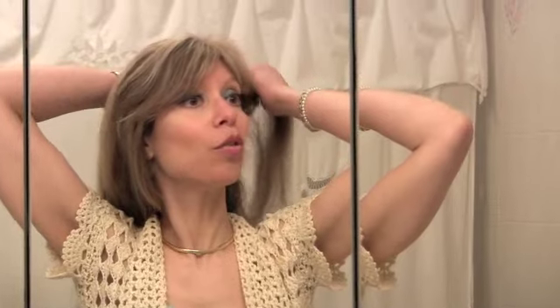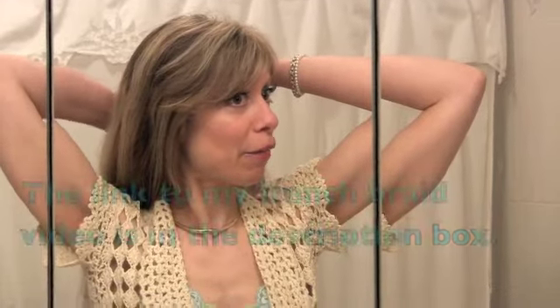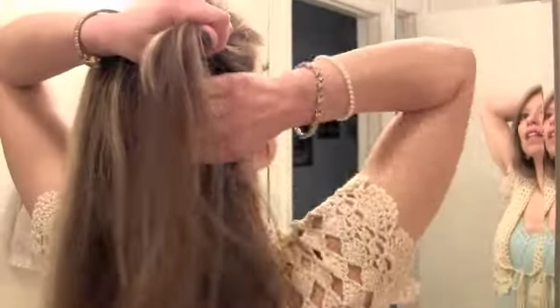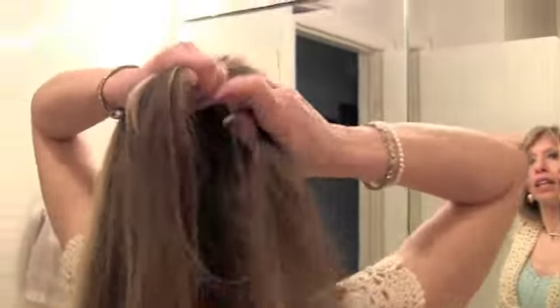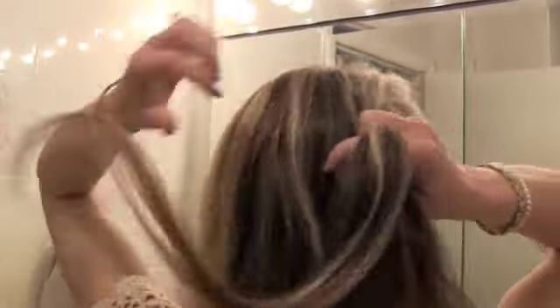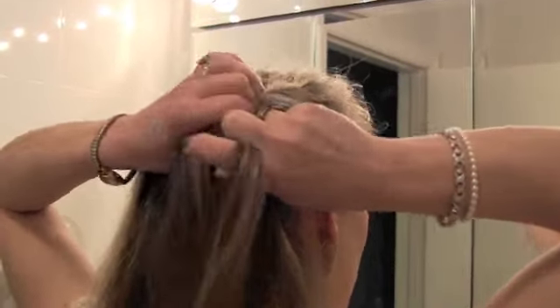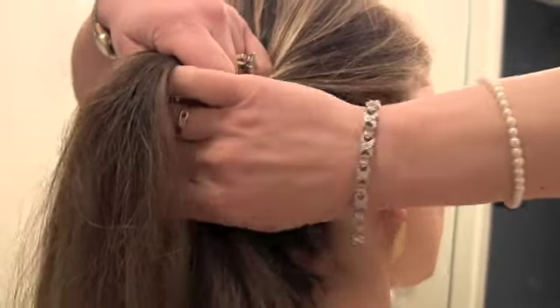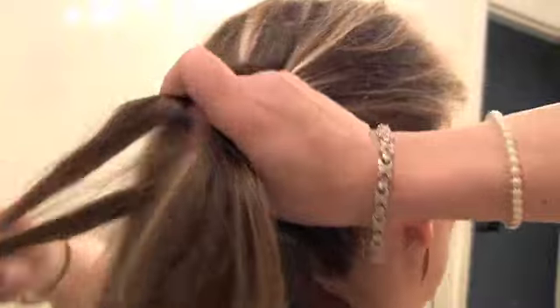We're going to start over here and you're just going to French braid like you normally do. If you really need directions on how to do a French braid, please see my French braid tutorial because here we're going to focus more on the hairstyle. So now I've got three sections and I'm going to begin French braiding like I normally do and I'm going to go across the bottom of my head. I'm going to make three sections just like in any normal French braid, and you cross over and then you're going to gather hair on the sides as you come around.